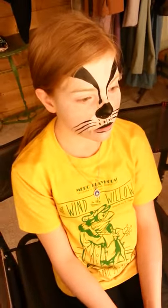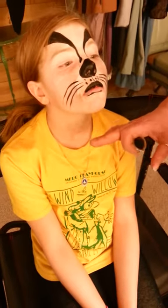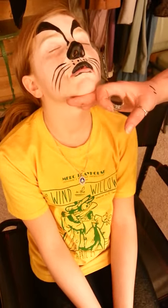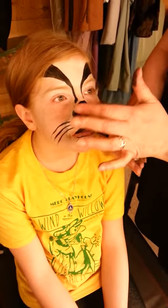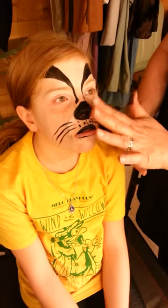Give Badger some glitter on the nose. If the nose has dried too much since you painted it, have the kids tilt their head up and give a little spritz of water so it falls over their face — don't spray straight at their face. Dip your finger in the glitter, blot it on the edge of the nose, and there you go — Badger!